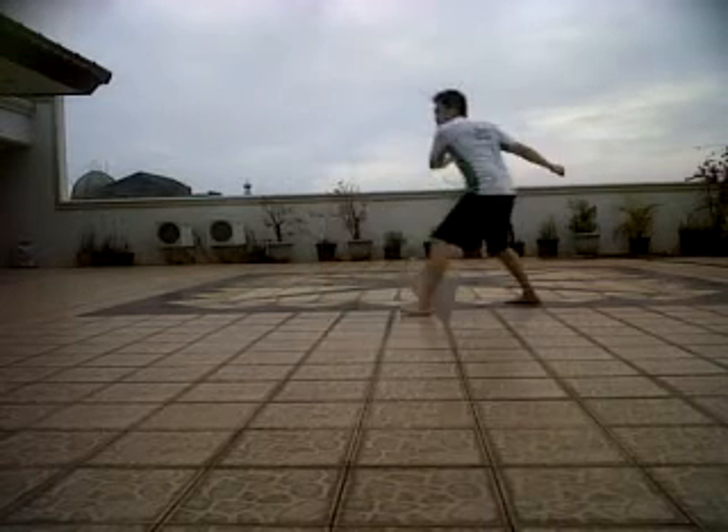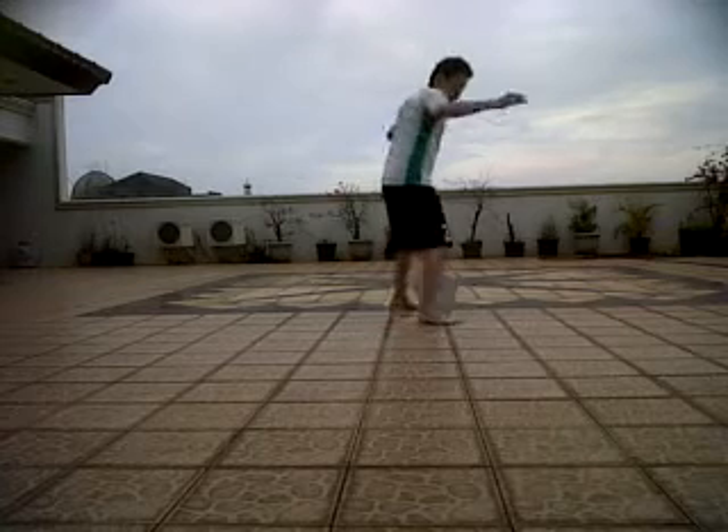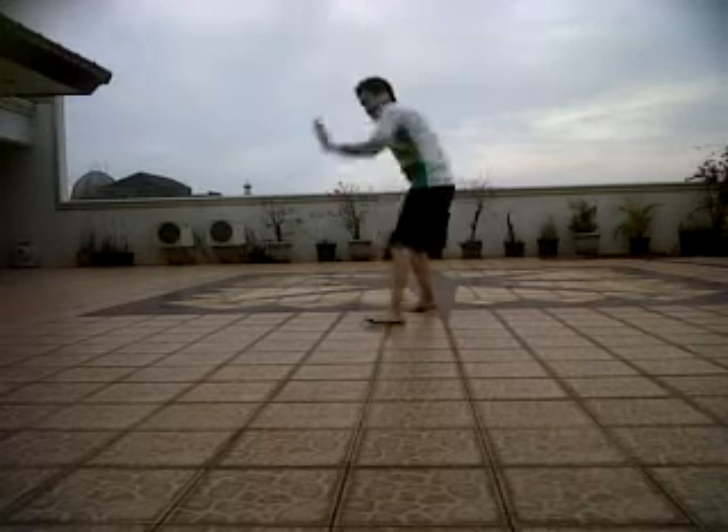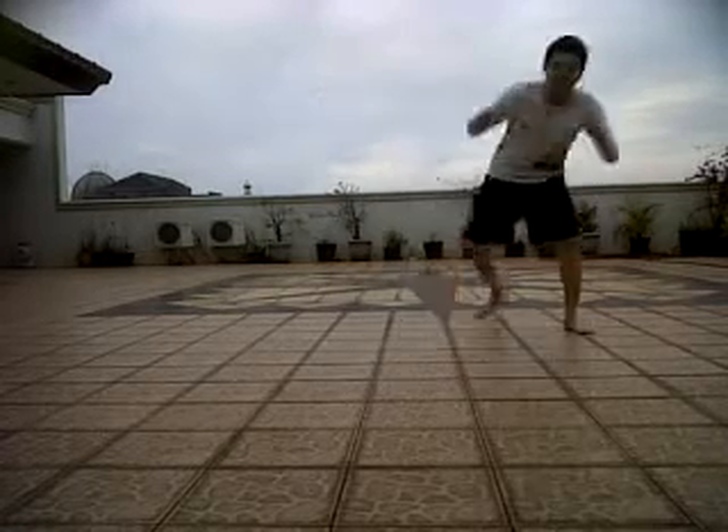I'll show you one more time. So, move like this. Shada drill — it's called Shada drill.